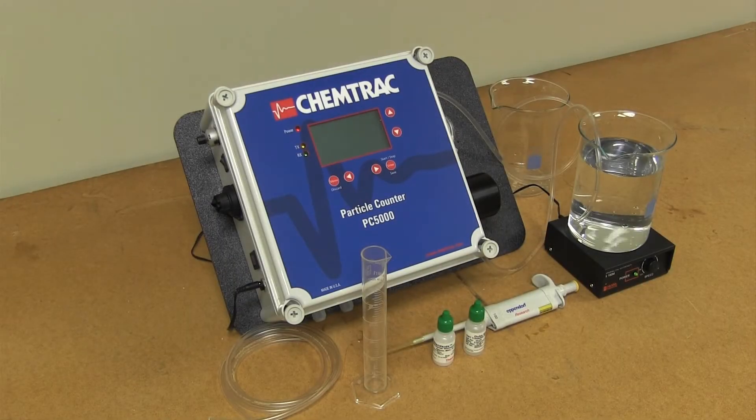When using the PC5000 in the lab, it is necessary to have a beaker with a magnetic stirrer, a second beaker or drain for the disposed sample flow, a graduated cylinder for pump calibration, and particle standards to calibrate the analyzer.